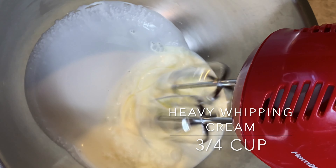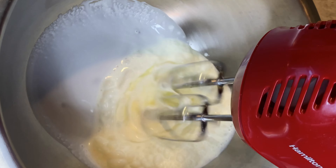We're first going to blend our heavy whipping cream until we get stiff peaks.